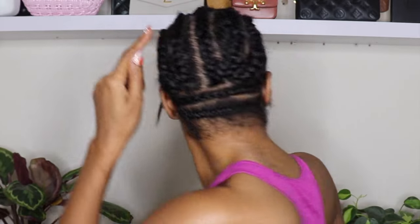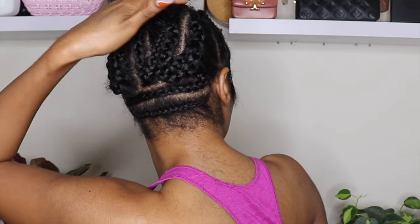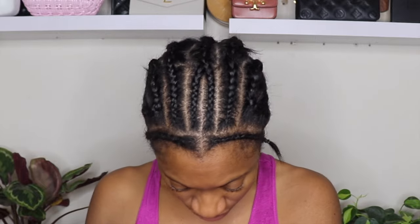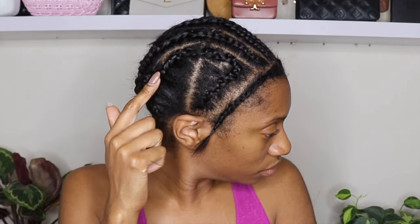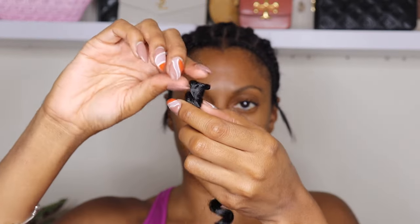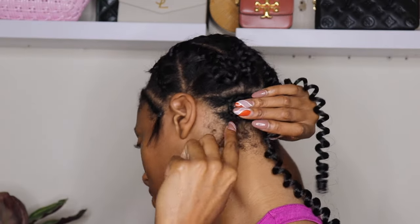So this is my normal braid pattern that I always use. It's two anchor braids straight across in the back to relieve tension off the nape of your neck, two braids up the side — one braid up each side — and then one crisscross braid at the top. This braid pattern is going to give you the maximum amount of versatility, so you can have a side part on either side and a middle part.